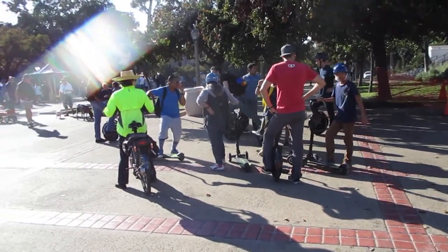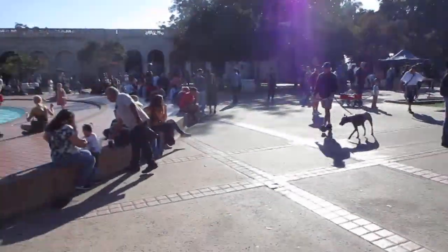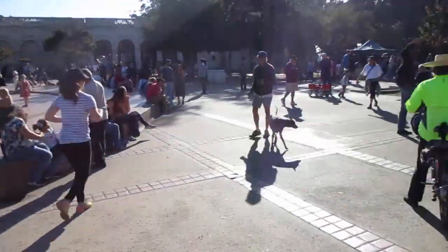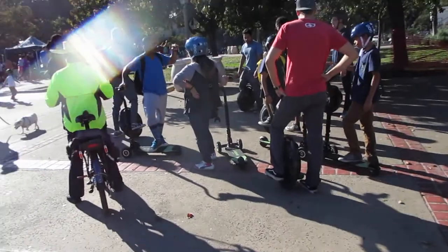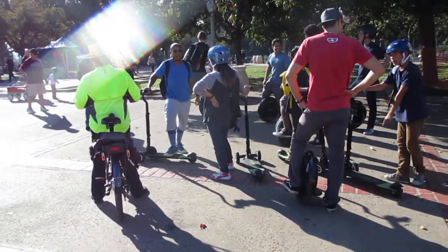Here's our Electrify San Diego meetup group. We rode from the zoo and we're now at the Fountain here in Balboa Park. Hopefully when we take off in a minute I can show you kind of a little bit about how these scooter boards and solo wheels work.